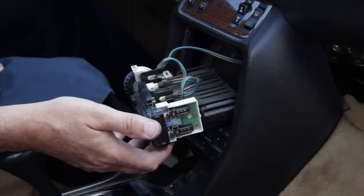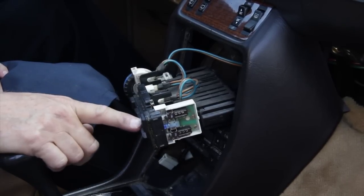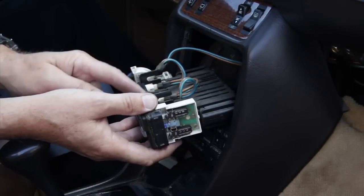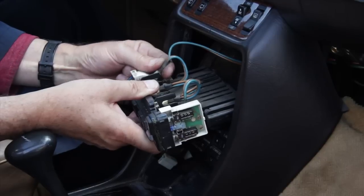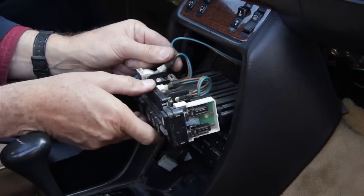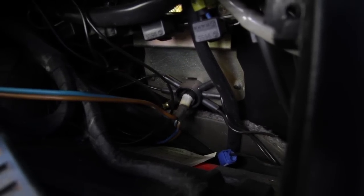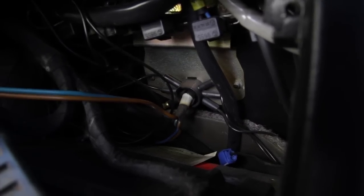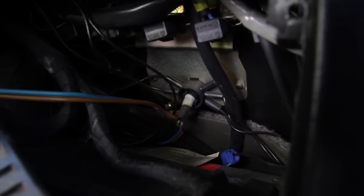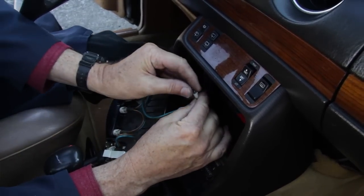This is also a good time to talk about switch lighting. In this particular model there are five bulbs that control the lighting to the climate control panel and to the upper switches. Four of these bulbs are located on the climate control panel itself — they're snapped in place and you can remove them by pulling back and then pulling straight out on the bulb. You should put new bulbs in any time you have this switch panel out. The fifth light is buried deep under the dash and controls the optic wiring that goes to each of your upper switches. If you don't have any switch lights in the upper panel, suspect that this particular light bulb is burned out. To get to it you'll have to reach in with your hand, unsnap the bulb holder, and pull it straight back to replace the bulb.